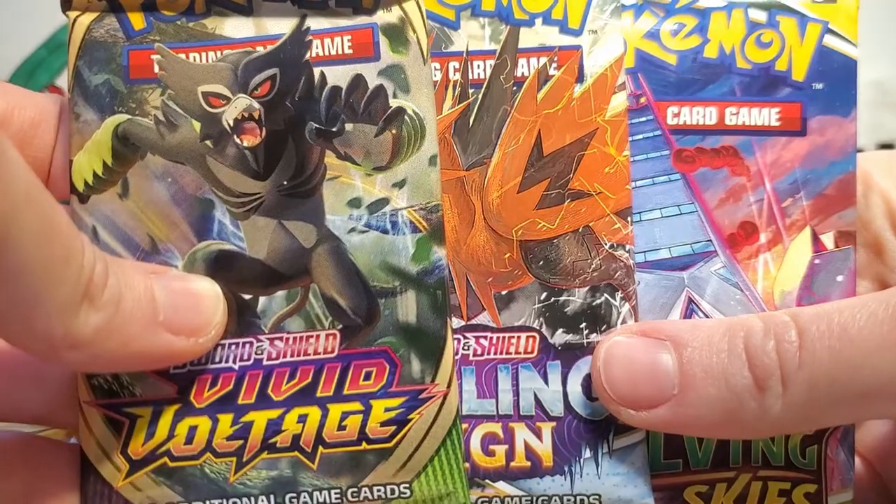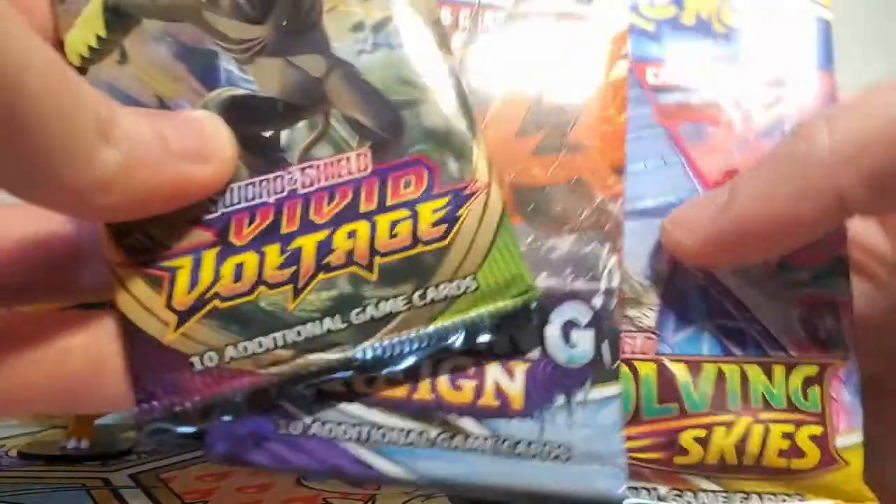And then finally we have three packs of Pokémon card goodness, including Vivid Voltage, Chilling Reign, and then Evolving Skies. So let's open up our Vivid Voltage pack first.